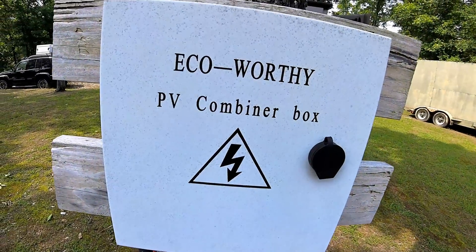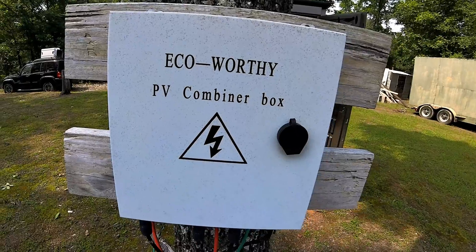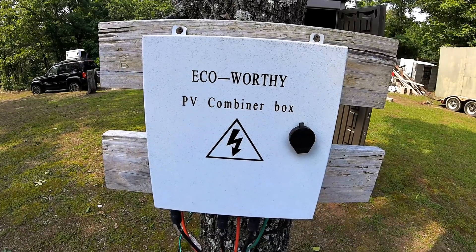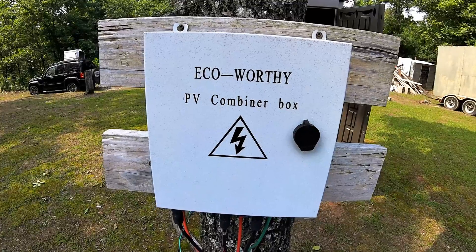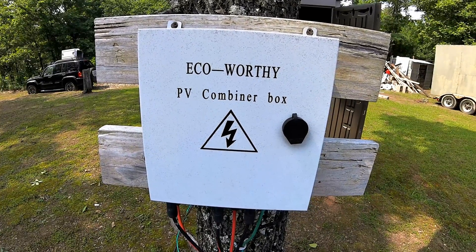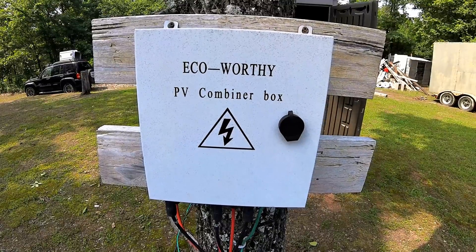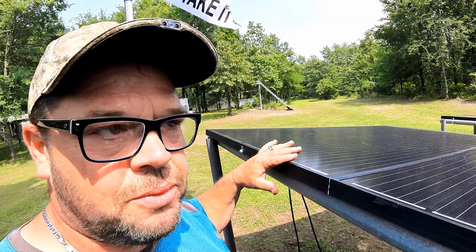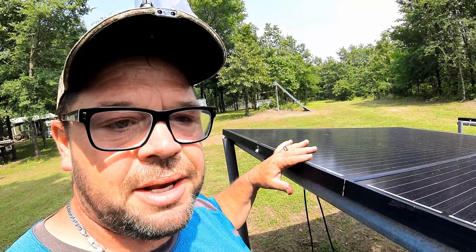All this wiring comes to something called a combiner box — basically an outdoor breaker box where everything comes together and gets ready to go to the charge controller. You have individual breakers for your sets of panels wired together. The panels I've got are 24-volt, so I have two panels wired in series making them 48-volt. Then two panels at 48V, two more at 48V, two more at 48V — all wired together in parallel, so all the panels run together and bring the grand total to 48 volts.